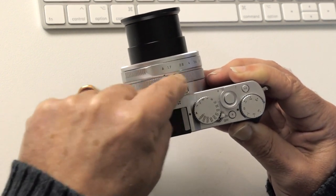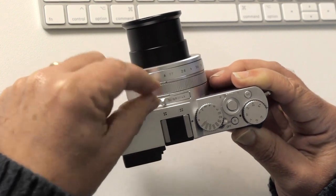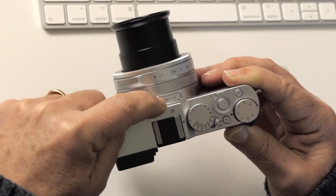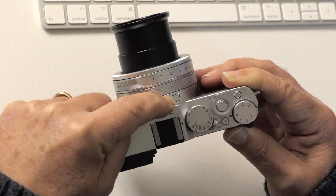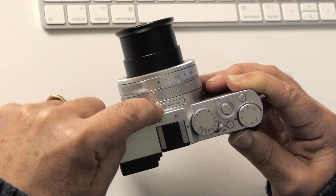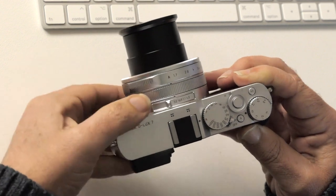There's a focusing ring here. This little slider on the top is the aspect ratio of the JPEGs you capture: 3:2, 16:9, 1:1 which is square, or 4:3 which is halfway between the two. Leave it on 3:2 and you'll get the maximum number of pixels — if you want to crop the picture later you can do that in post.